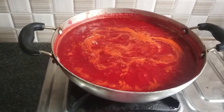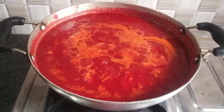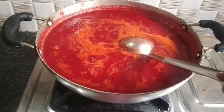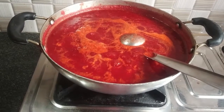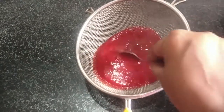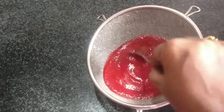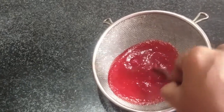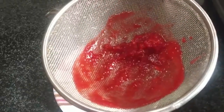Now we have to do the serving bowl. I am going to make two halves of the pieces. I will use the tomatoes and the seeds. I will brush the seeds with a bit.